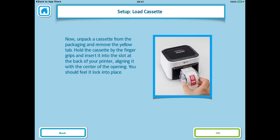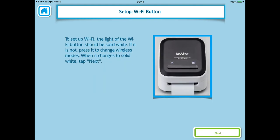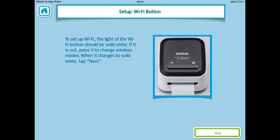We've already loaded our cassettes so we can just hit OK and then OK again. To set up the WiFi connection the WiFi button should be solid white. If it isn't, just press it to change WiFi modes. When it changes to solid white, hit Next.